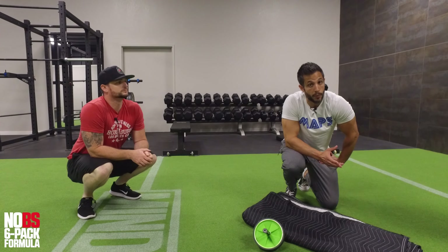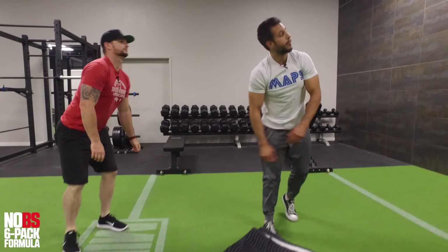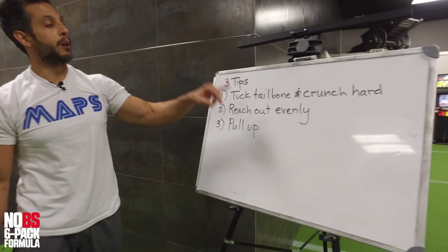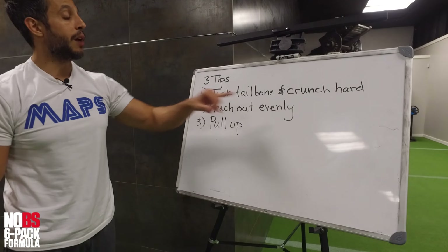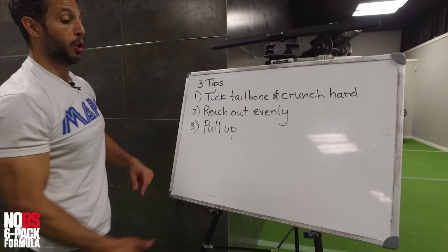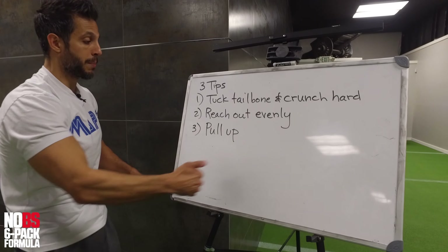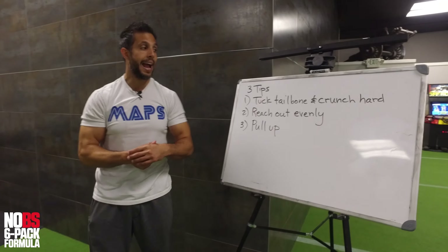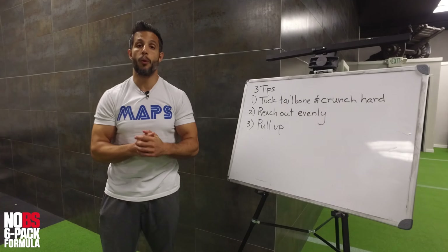Here are your three tips. Number one: tuck your tailbone. Number two: crunch very hard. Number three: reach out evenly — that means your whole body is coming out, not just reaching with your arms — and pull up rather than simply pulling back. Those are your three tips for the ab wheel exercise for your obliques.